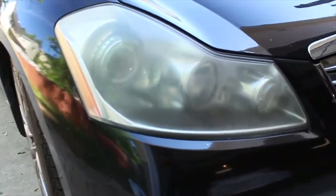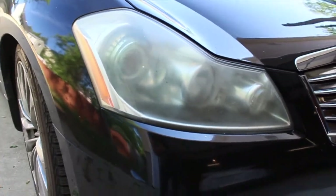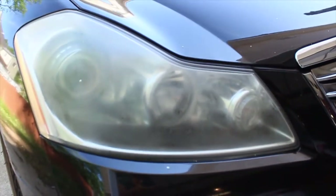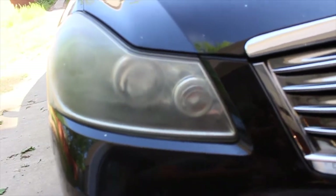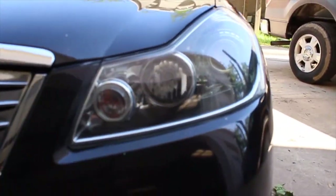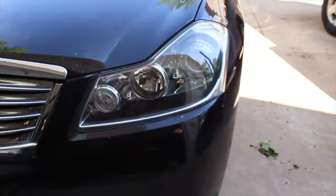As you guys can tell, the lens on these headlights is not that great — they've seen better days. We're going to try to bring it back to life, just like this one. You can see old versus new, old versus new.